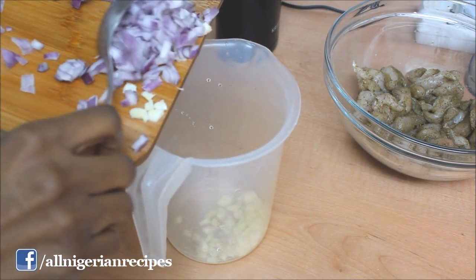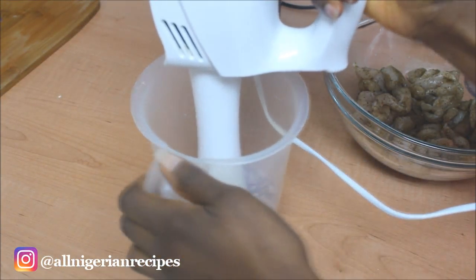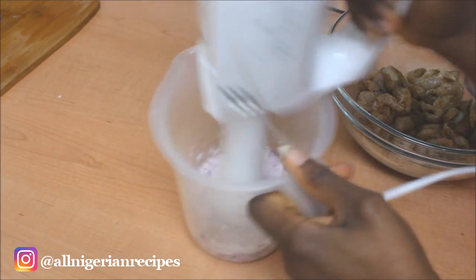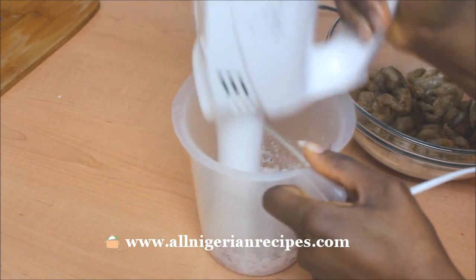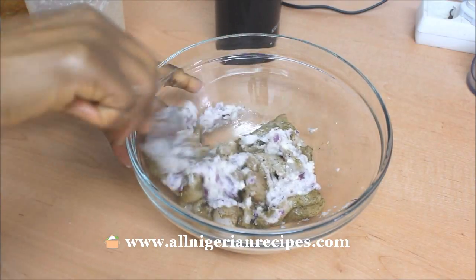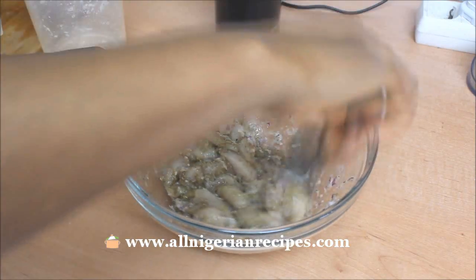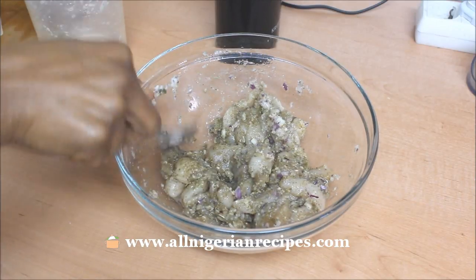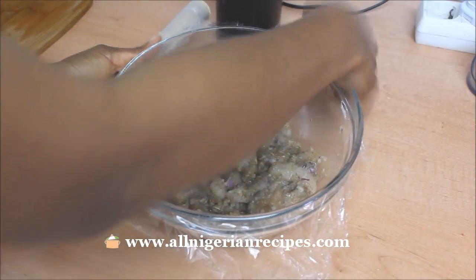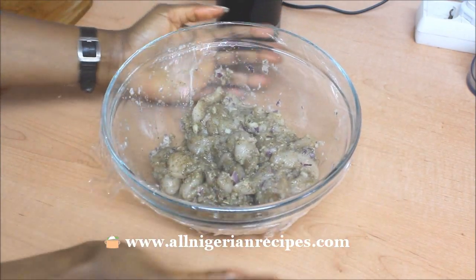Add the onion and garlic — blend the onion and garlic and add that to the chicken. When you're making a video, your brain does its own thing! Mix till everything is well incorporated. Cover with a plastic film and put in the fridge to marinate for at least one hour. This is so that all those spices and herbs have the time to seep into the chicken, making it more tasty.